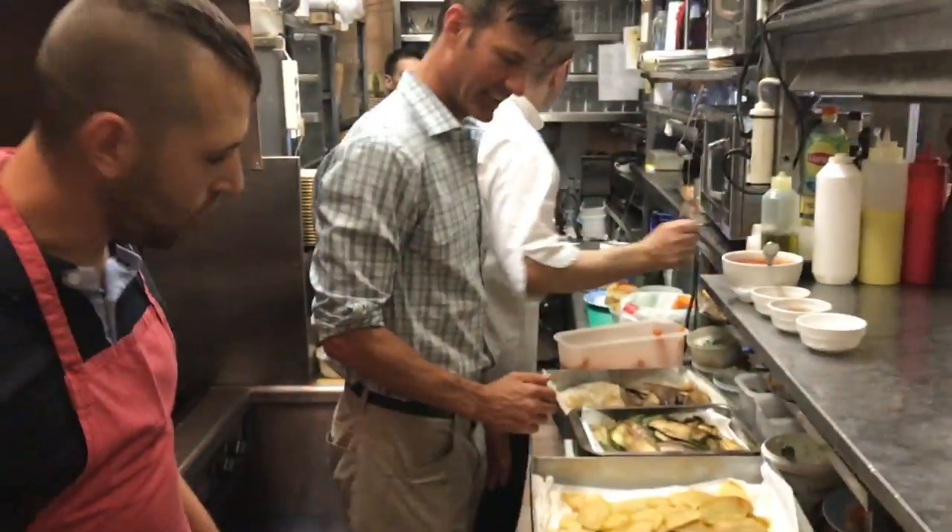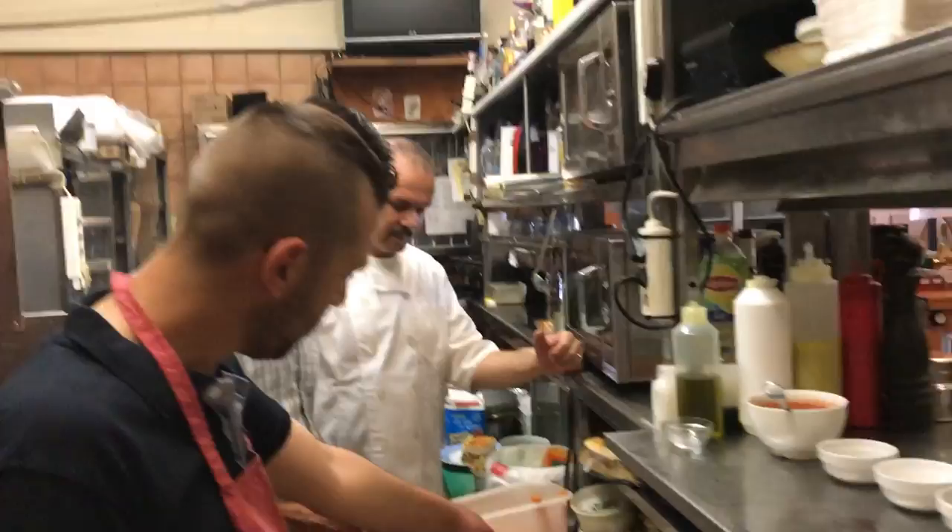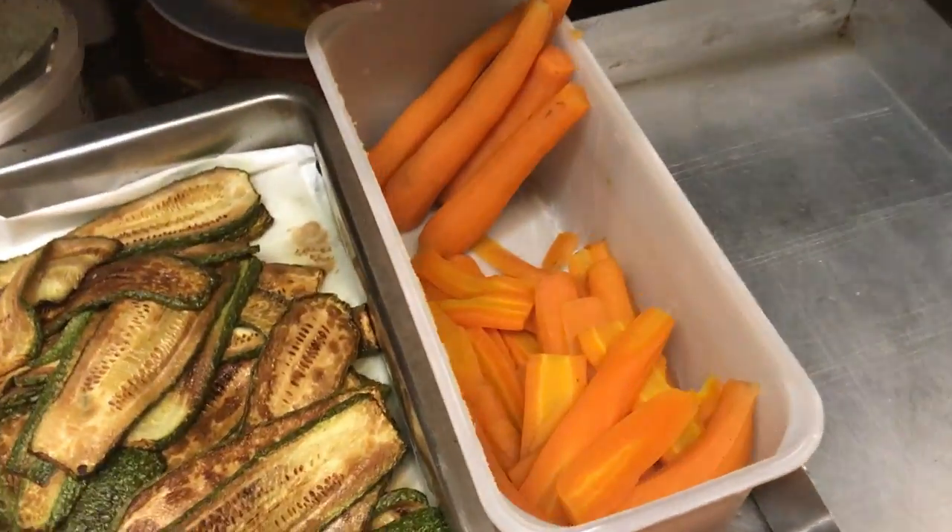Welcome. Let's go back to the kitchen and get started. First things first, we've got the ingredients. We're going to need some carrots, some potatoes, some zucchini, and some eggplant.